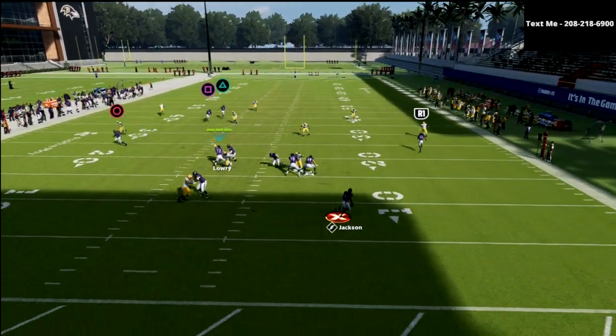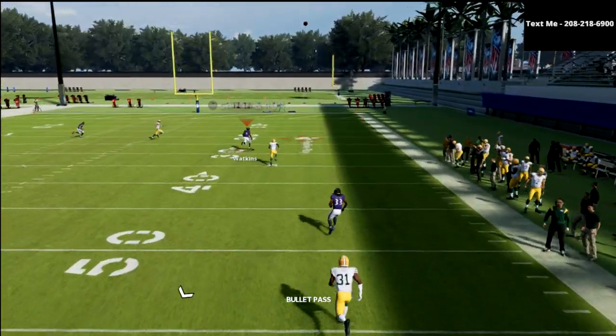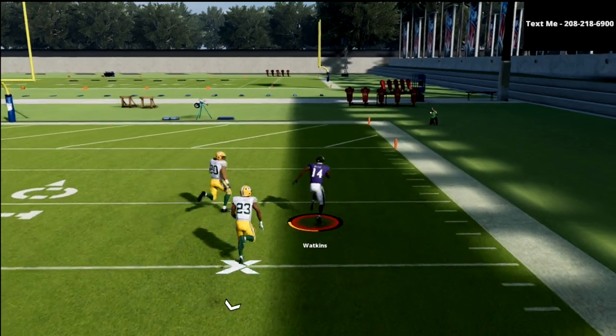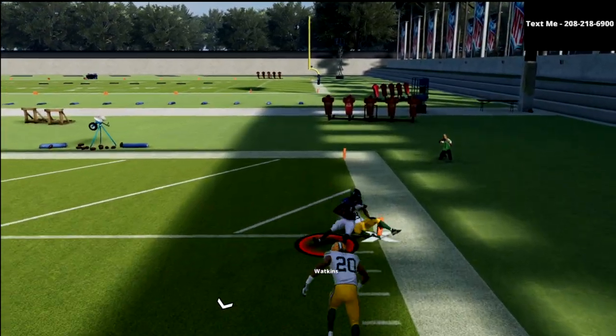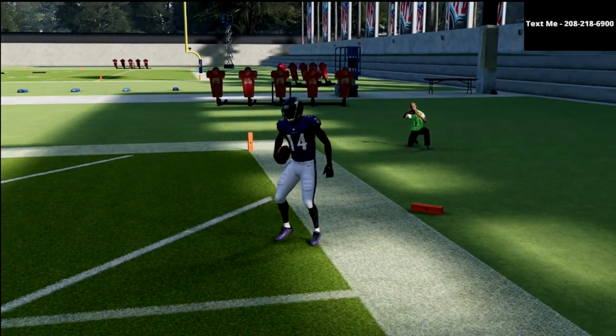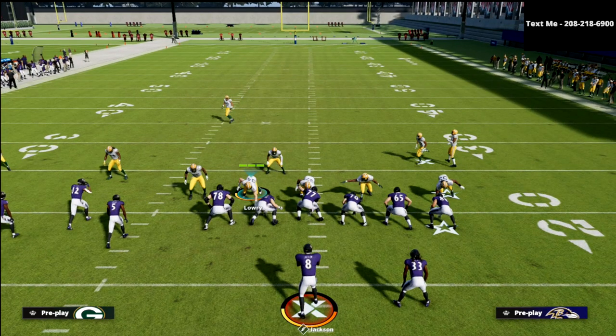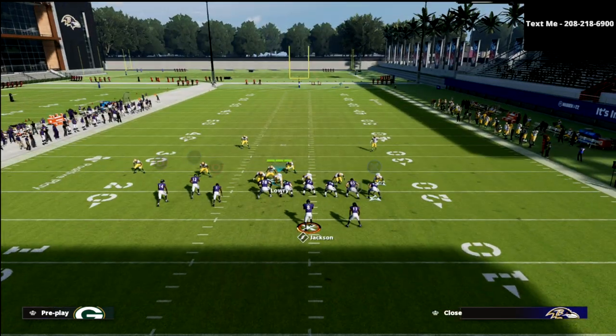What you're going to notice here is, especially with escape artists, you get that double team and you can just roll out and basically bomb every coverage. It pretty much doesn't matter what you do from a defensive perspective. Zone drops aren't really going to help. Match coverage defends it the best, but even that can be a little bit inconsistent. And then of course Tampa two — we'll show you that real quick.